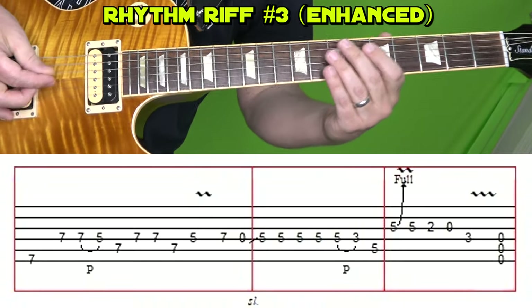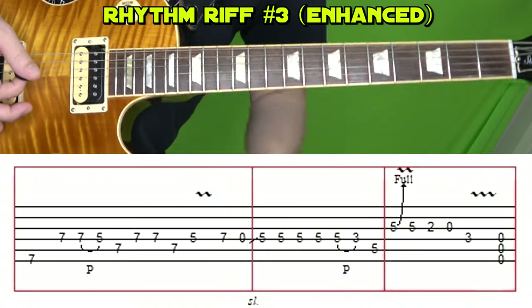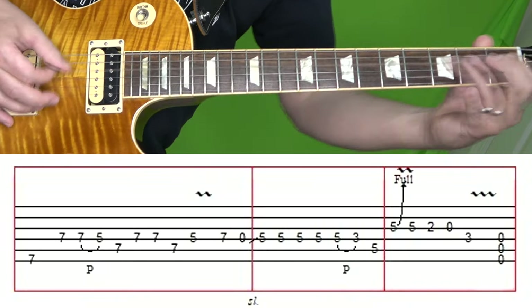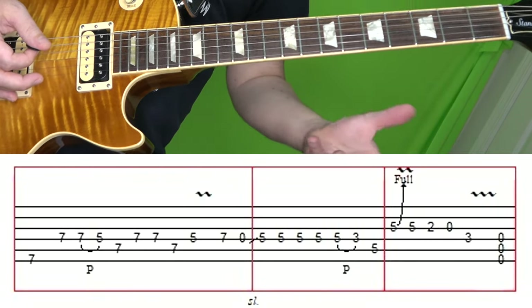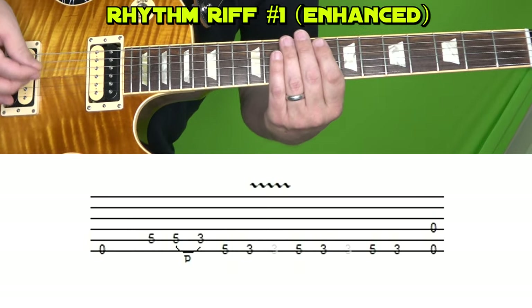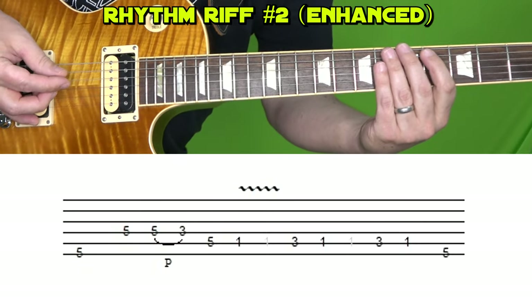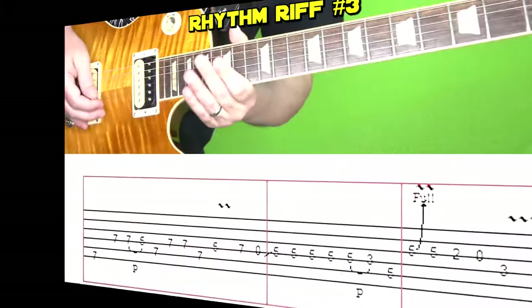Now we go back to the third rhythm riff — the same thing, except at the very end, we're going to play open E, A, and D — the bottom three strings. After that, the song goes into the lengthy drum solo, so we're going to skip that and go into the next section of guitar. After that drum solo, we play that main riff again, but at the very end we add the open E and D strings. Then we play the second rhythm riff, but at the very end add the fifth fret of the low string. Then we play that third rhythm riff that we learned.